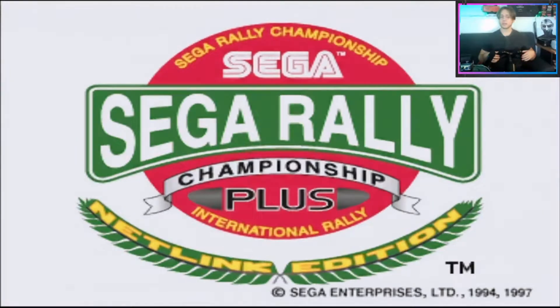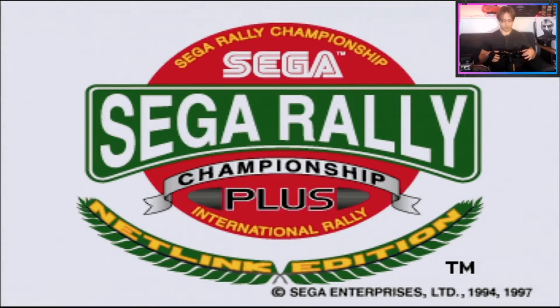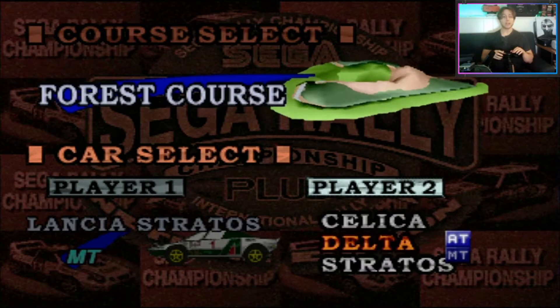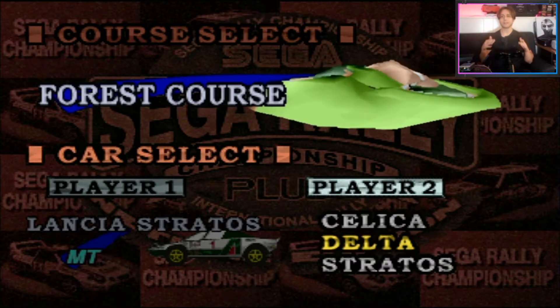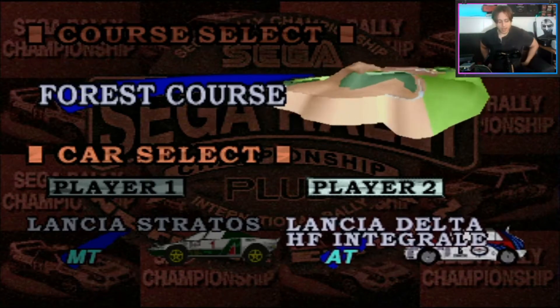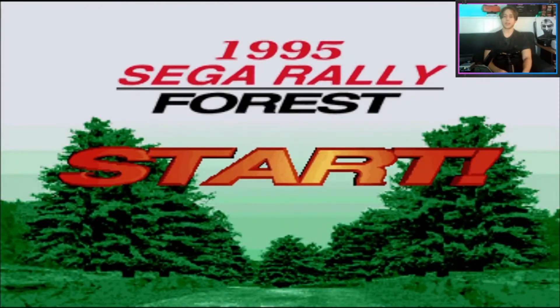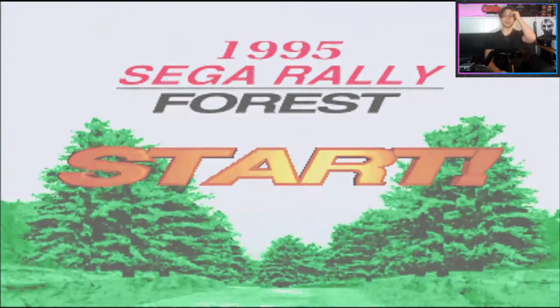There's a little bit of dead zone if you want to call it that, but it's fine. I love this thing, but it's just not ideal for Sega Rally — it's hard. It's not impossible, but you really got to practice, and it's actually easier with the controller.